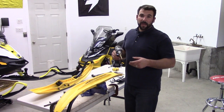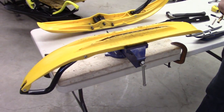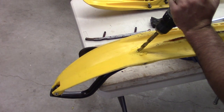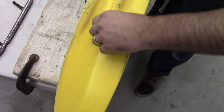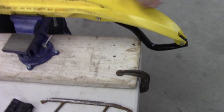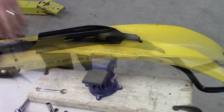We're going to use our 3/8 hole as a pilot bit. We're going to have to step this hole up to ½ inch. And again, just clean up the burrs on the side to keep things nice and neat. This piece just slides right in and you'll see it sits nice and flush on the ski.